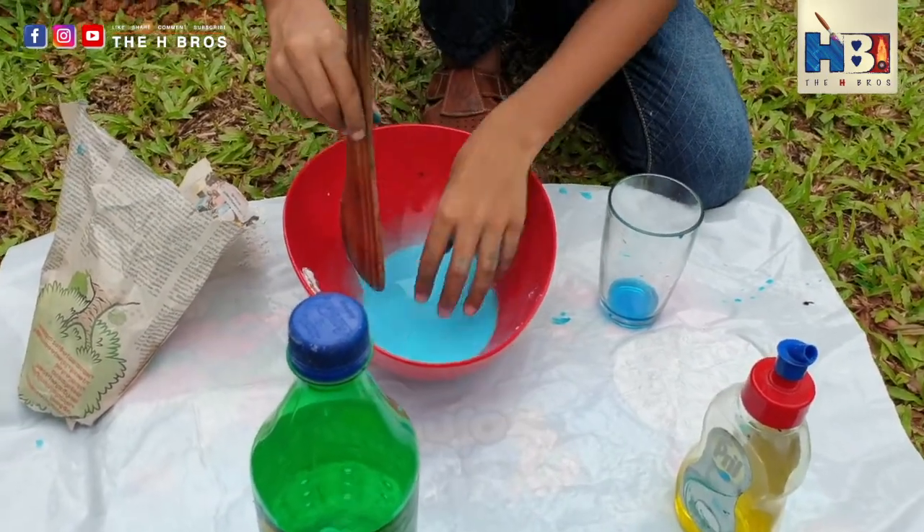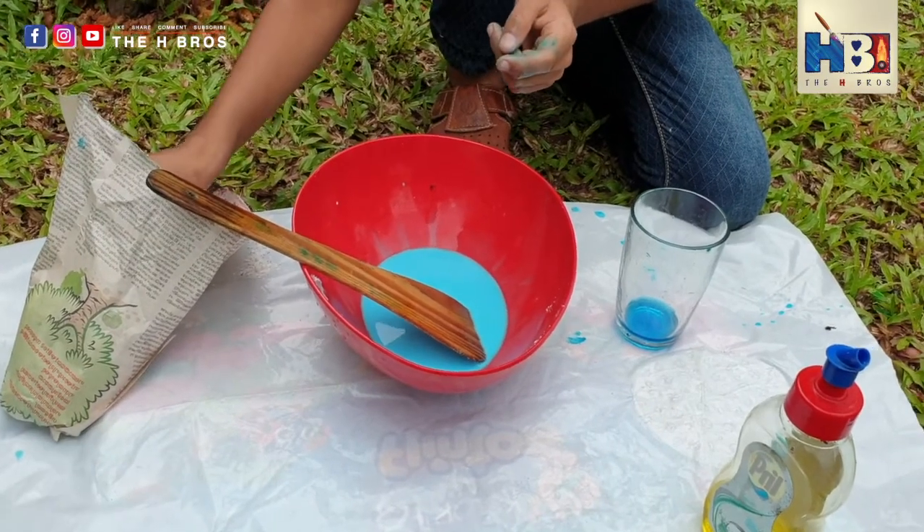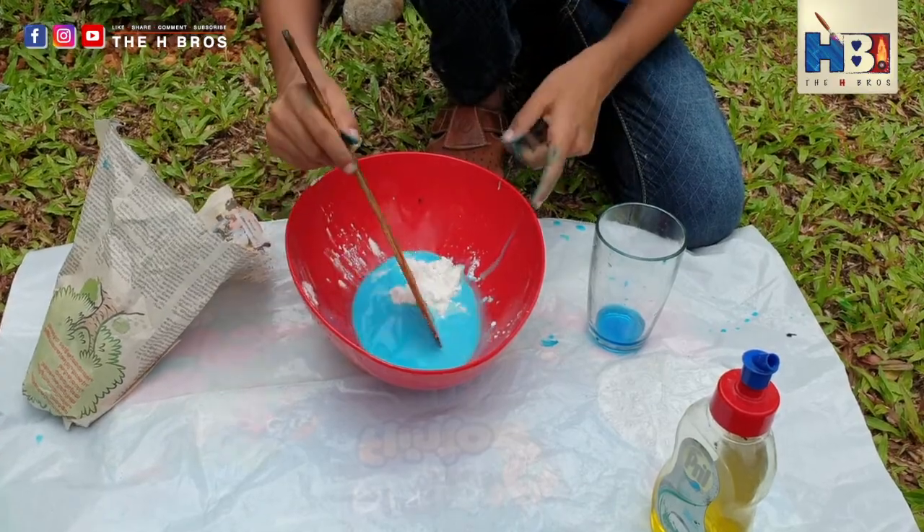If your slime is too watery, add a bit more corn starch — that's why I told you to save a little bit. But if the corn starch is too much, put a bit more water.